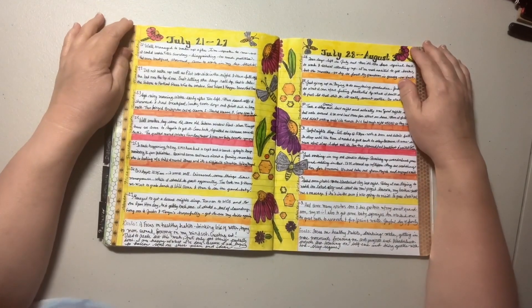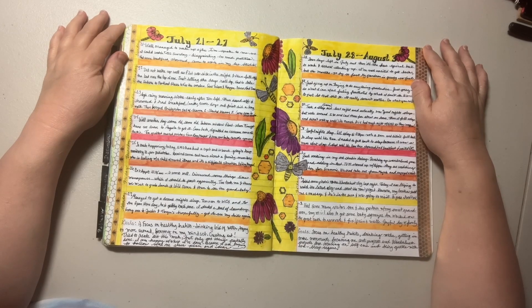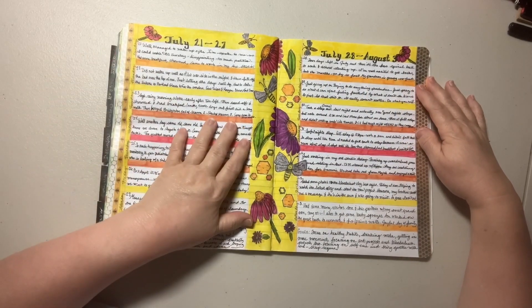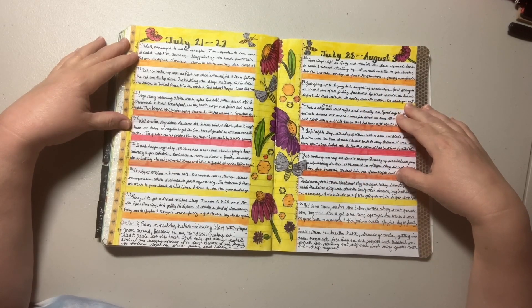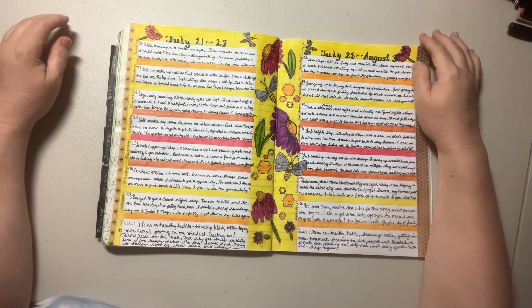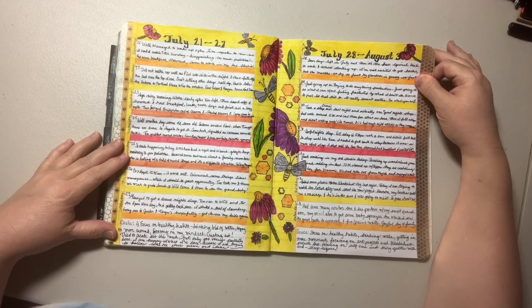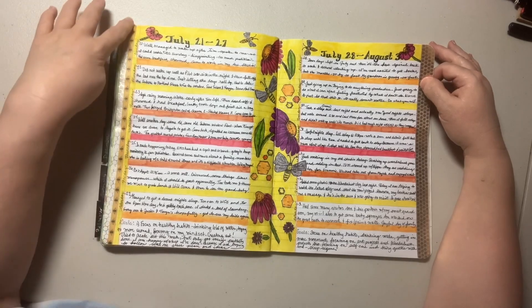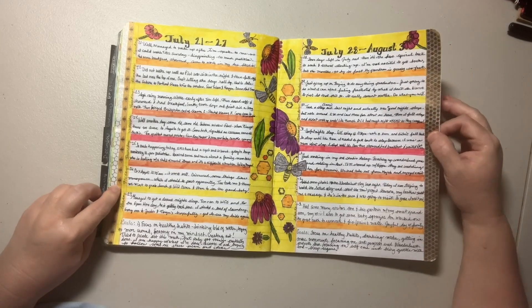Hello, my Sunshiney friends. This is Sunshine Annie working on my DIY composition book planner. This was the spread for July 21st through the 27th and July 28th through August 3rd. And this is how it all came out. I was pretty happy with it. I like the bees and the flowers. I used little thin strips of washi tape together here and one big piece over here.